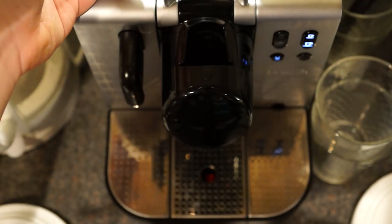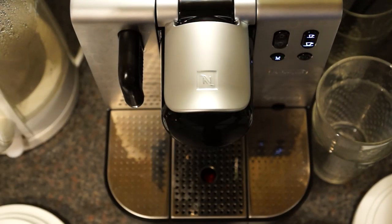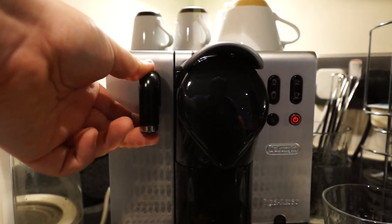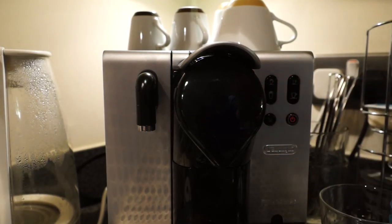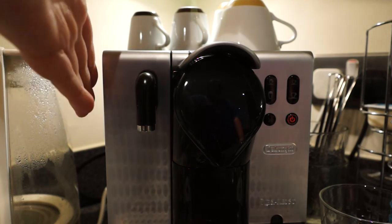Your capsules go in the top — just pull the lever up and drop a capsule in. On the left-hand side of the machine there is a hot water nozzle. If you press the hot water button you can get hot water for teas and hot chocolates. It's also where the milk caddy connects.